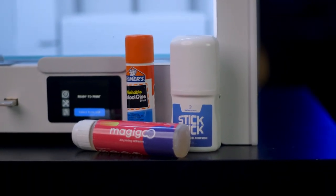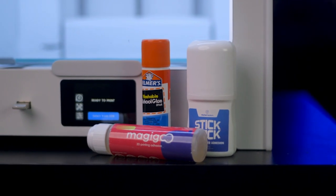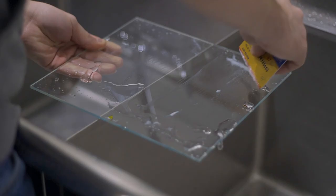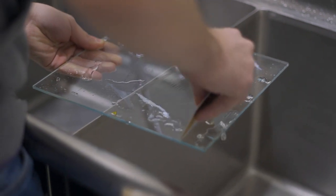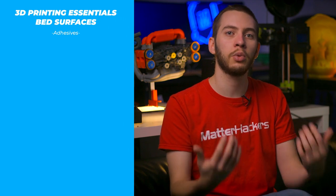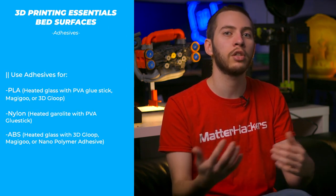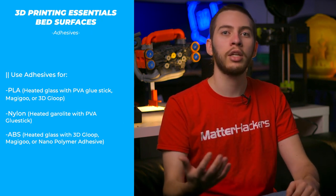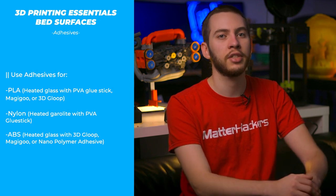Additional adhesives are highly recommended for most bed surfaces to ensure you lock down your 3D prints. Some are simple but originally designed for general purposes, like PVA glue sticks, and others are specifically designed for 3D printing, like Magigoo or 3D glue. Glass or Garolite won't react to solvents that may be used to clean the adhesives off, like acetone or isopropyl alcohol. Magigoo or PVA glue stick can be easily wiped off with some warm soapy water and a credit card or the rough side of a sponge. For other bed surfaces, adhesives can double as a release agent, ensuring that the 3D print doesn't permanently bond to the surface below, while still providing something for the 3D print to stick to.